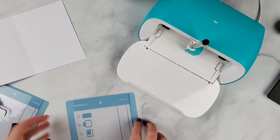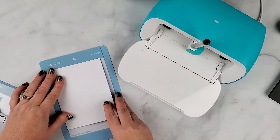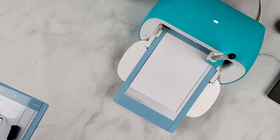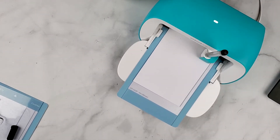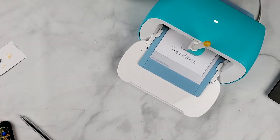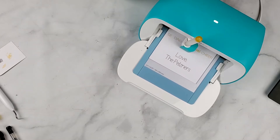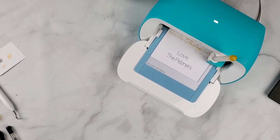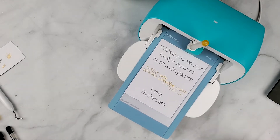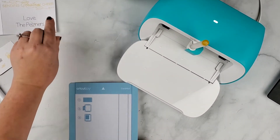Cricut Design Space is first telling me to insert a pen. I'm going to put the inside of the card underneath the screen here and press the front side down. I hold it up and the Cricut grabs it, and it's going to write the inside of the card. It does the black pen first. Then it pauses and tells me to insert my gold pen - I always scribble a little bit to make sure the pen is flowing - and then it's just going to write the rest of the card. Now Design Space is telling me to unload my mat, so I'll click that and bring this out. I take this one off, let it dry, and I'm going to make the second one.